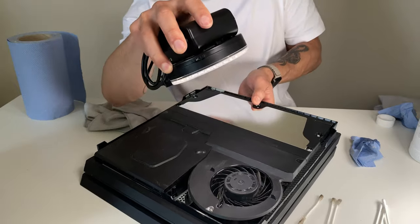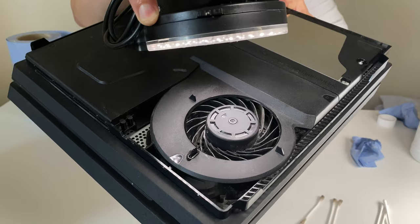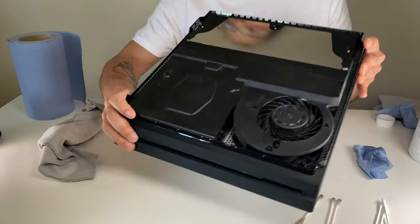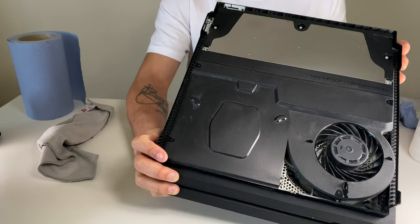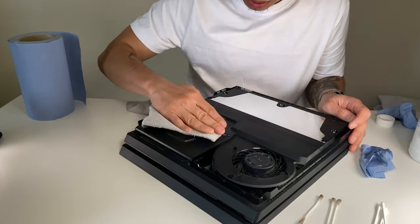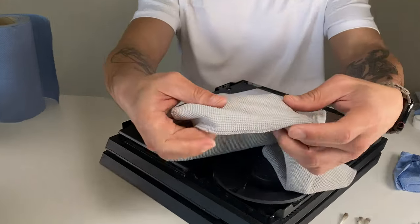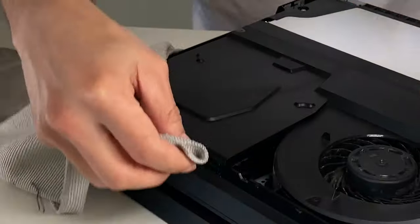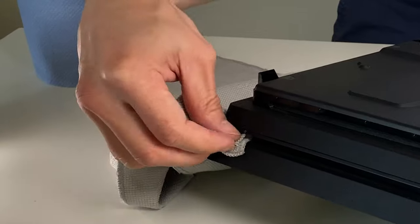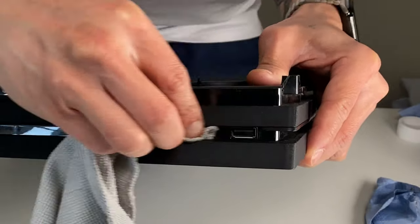That's looking pretty good. The reason we need this dry cloth is because you can see there are some leftover marks from the IPA. For all the crevices and corners, I would suggest you fold the cloth and try to get it into those areas.